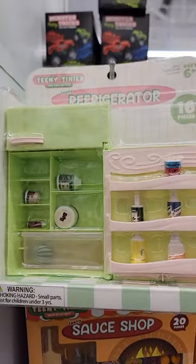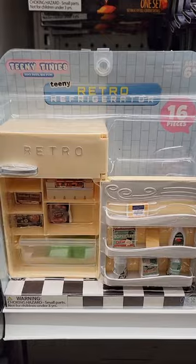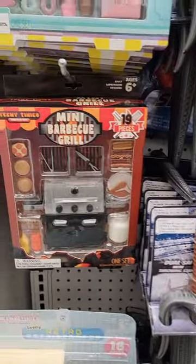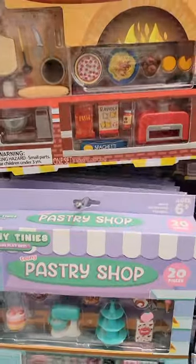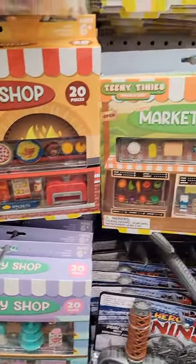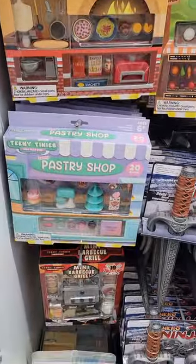There's also these refrigerators — this retro refrigerator is really cool. These aren't going to be exactly 1:12 scale, but they'll work. They'll probably work even better for 1:10 scale, seven-inch action figures. So if you're looking for any of these, go check your Five Belows.